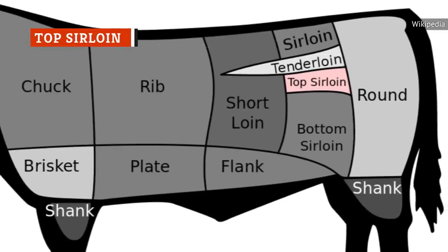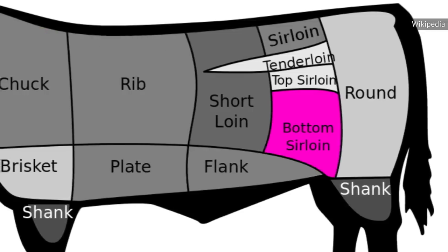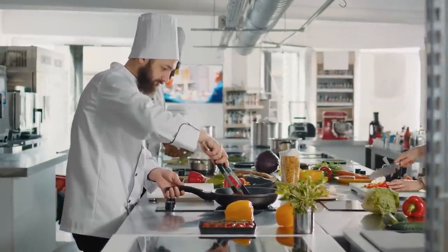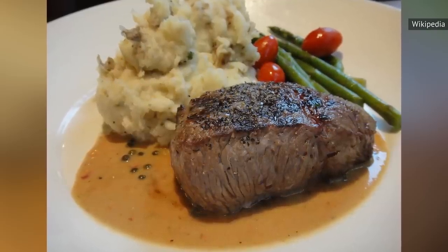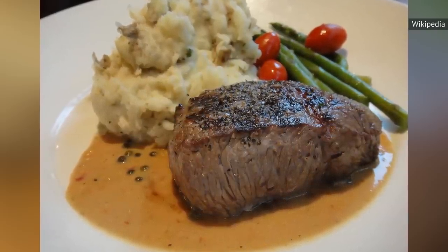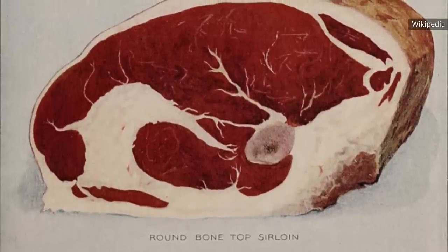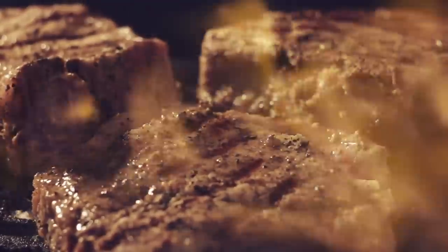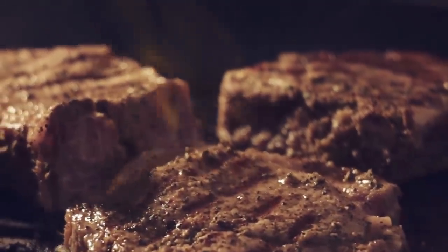Sirloin steak might be well-known, but sirloin can be divided into top and bottom sirloin butt. According to Beef, the biggest difference between the two is the cooking method that brings out the best in each. Top sirloin is a bit more tender than bottom and should be grilled. Omaha Steaks describes this cut as lean and chock-full of flavor. While it's not the most marbled cut, some diners actually prefer a firmer chew, and with enough care during the cooking process, leanness doesn't necessarily have to equate to toughness.